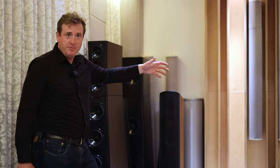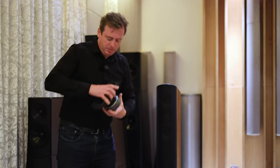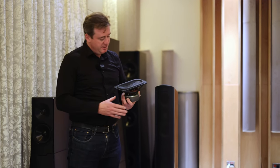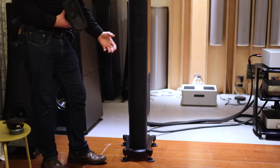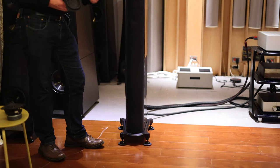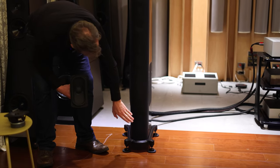Those two mid-drivers and the tweeter will be driven by your standard amplifier or AV receiver that you have connected. Down at the bottom, we have two five inch by nine inch elliptical bass drive units. These are driven by an internal amplifier that draws 1200 watts — a digital amplifier — and it feeds 1000 watts out to these two five inch by nine inch elliptical drive units, one here and one down at the bottom.